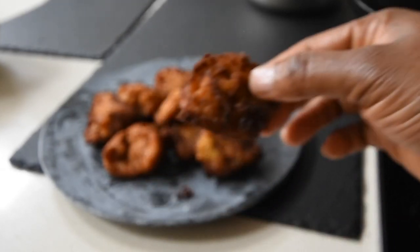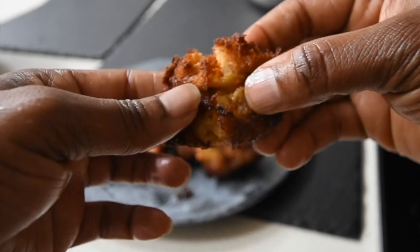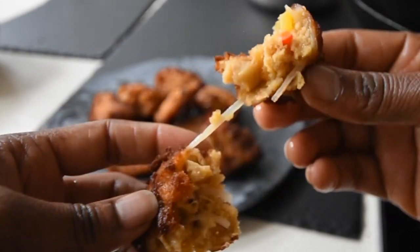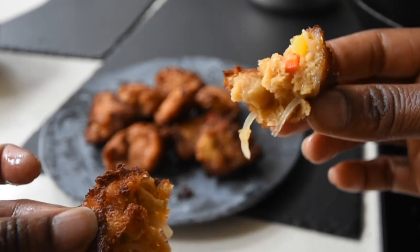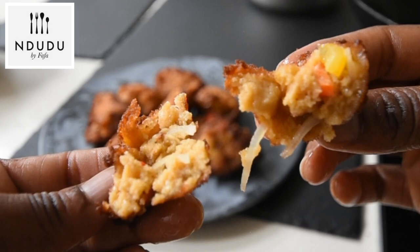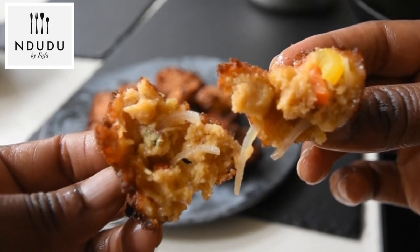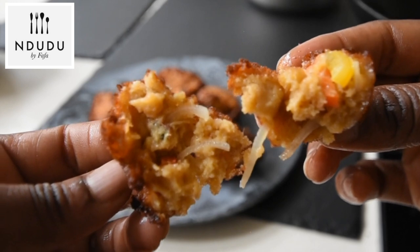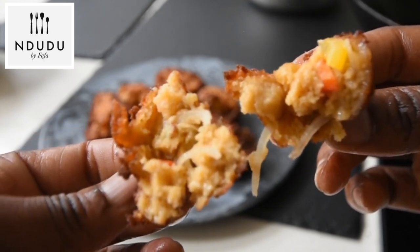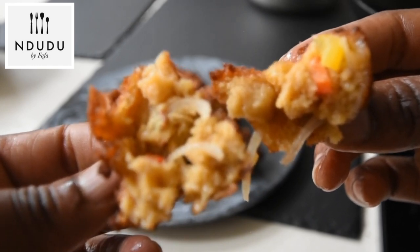Hello again and welcome to Indudu by Fafa. Hello Indudu natives, we're back again and this time I have twisted this recipe so it is akara cozy, but not as you know it — of course with that Indudu twist. Today I'll be showing you how I make my Apple Boy akara.